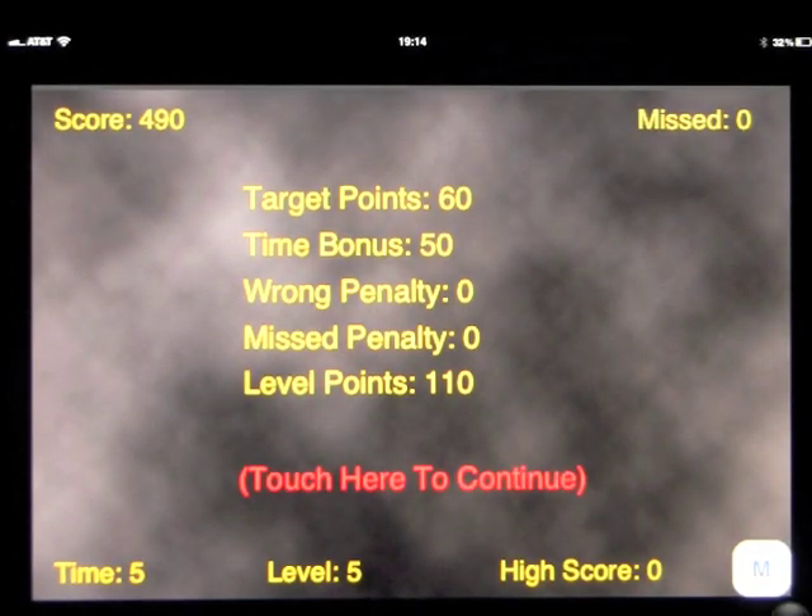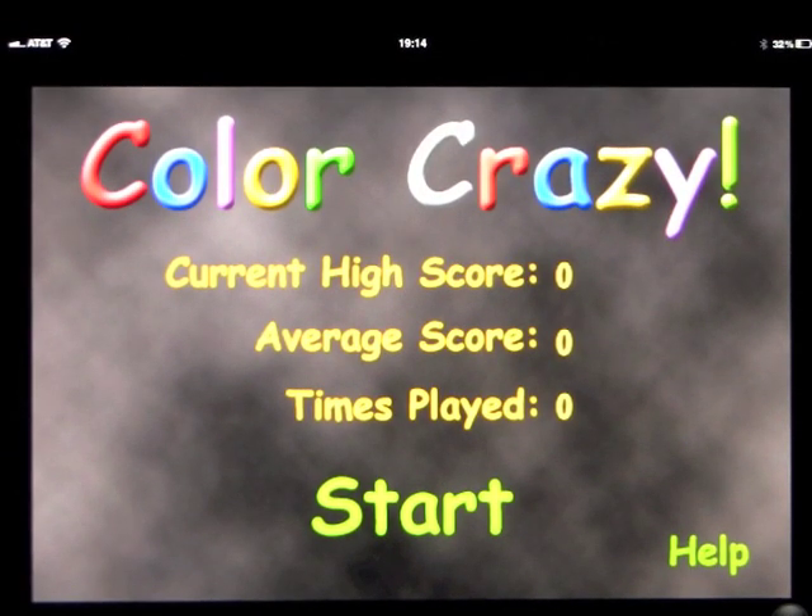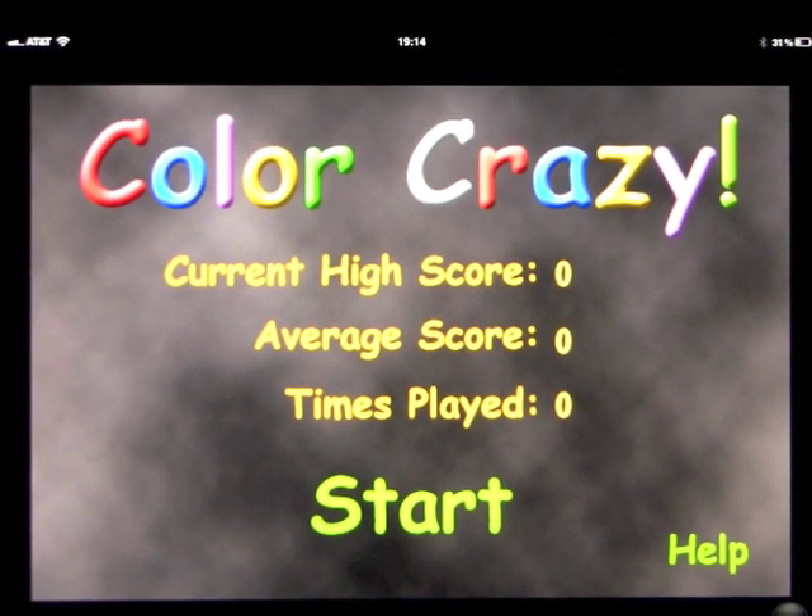And you continue going through it like that. So it's a very simple game, but it can become a good way for someone to recognize colors quickly and build some good hand-eye coordination. So this is Color Crazy.